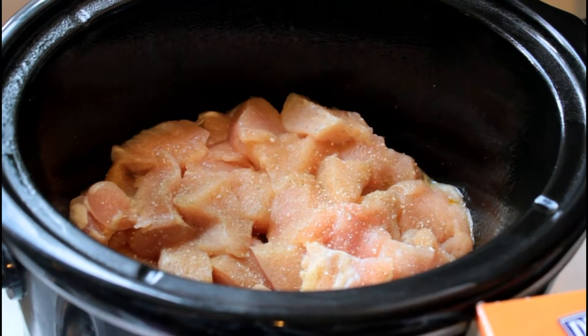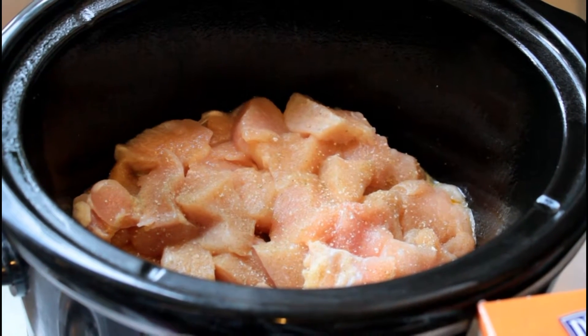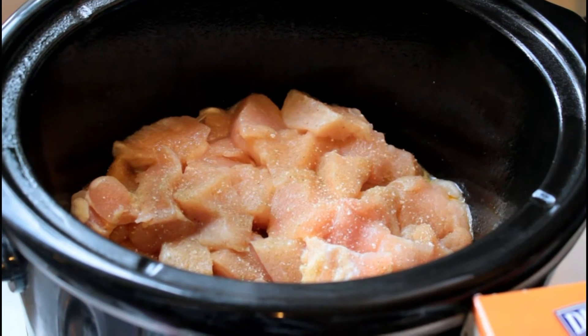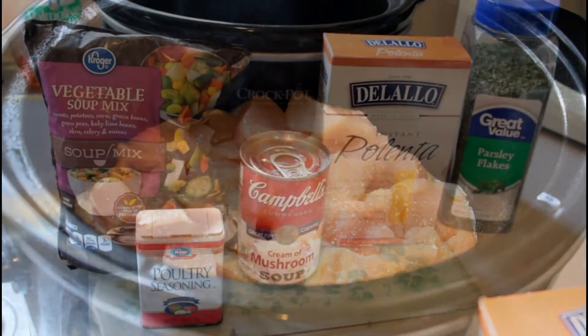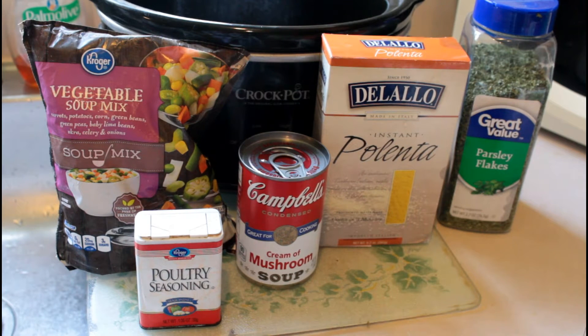I've cut up a large chicken breast. The chicken breast was huge, so if you have regular sized chicken breasts you might want to use two or three. I cut them up into bite-sized chunks. I have vegetable soup mix vegetables, some poultry seasoning. I used of course salt and pepper.